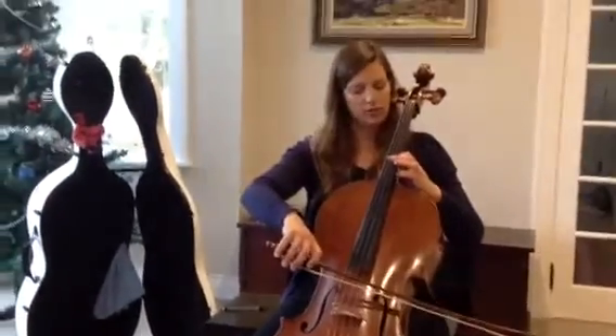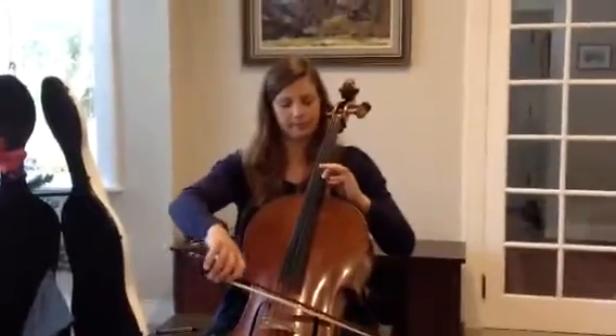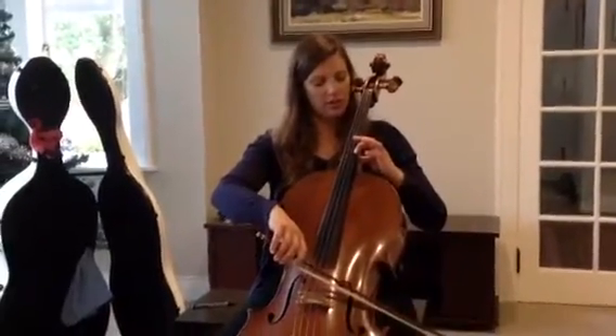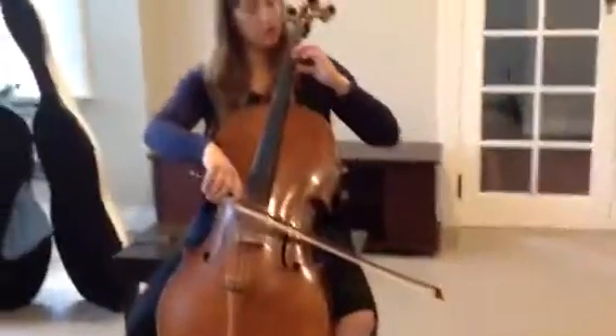So this is bar 29, we're doing the top line. We're in 4th position on a 1, that's on the note E. We're going to go into 3rd extended, so it's a whole tone, working on an extended finger, and then we're going to do a whole tone again.